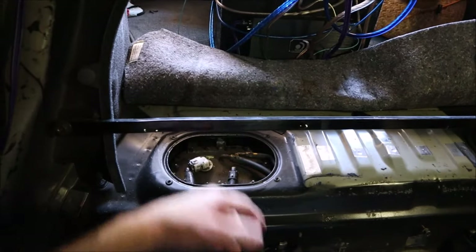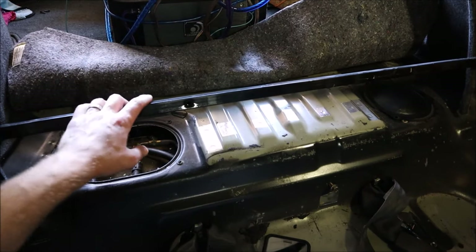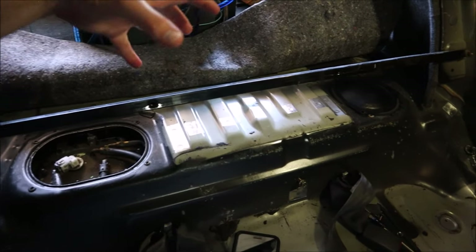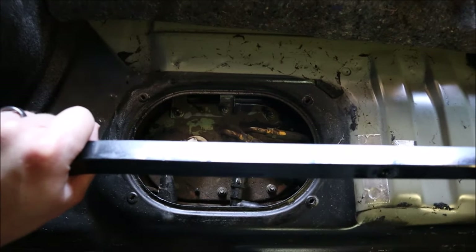We're also going to remove this brace here — it's just a couple of 14mm bolts — to gain more access to the fuel pump. You don't want to be moving things around with a fuel pump sloshing around while trying to work around something that's literally almost right over the top of it.